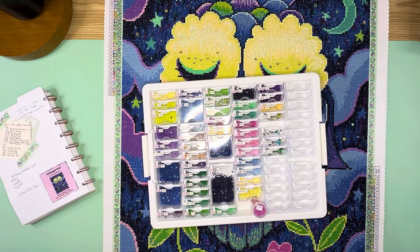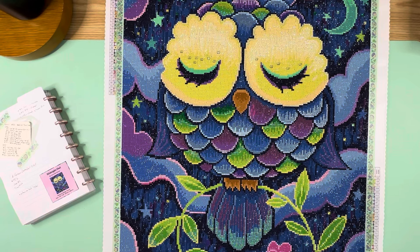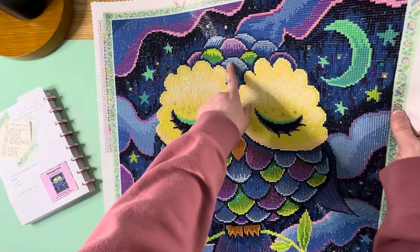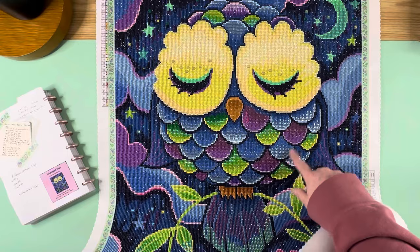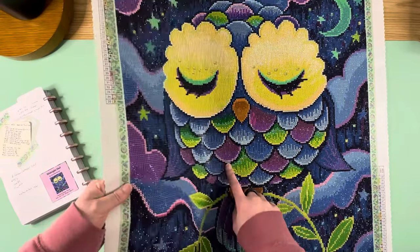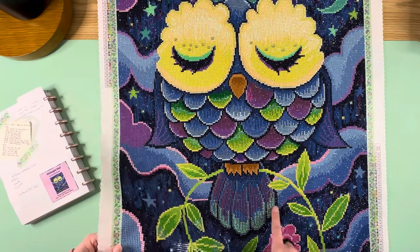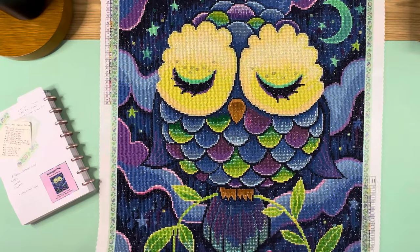Let me turn the overhead light off so we can get the full effect of the canvas. This is beautiful — look at the shimmer from the crystals. You can see the blue crystals in the owl right here, and down into the body in the feathers all throughout. And look at how the blue and green crystals turned out in the tip of the tail — that is just gorgeous.